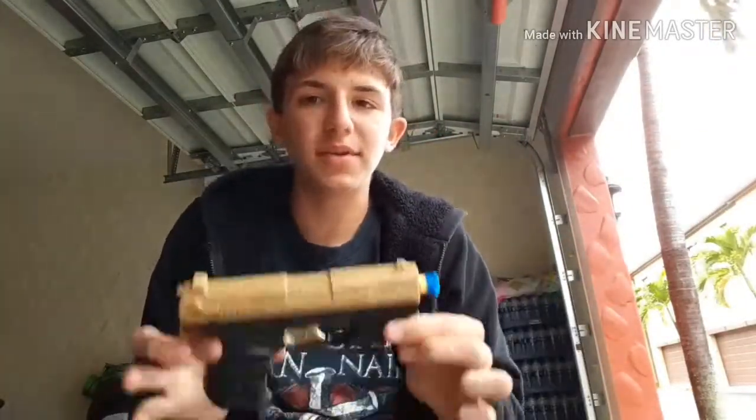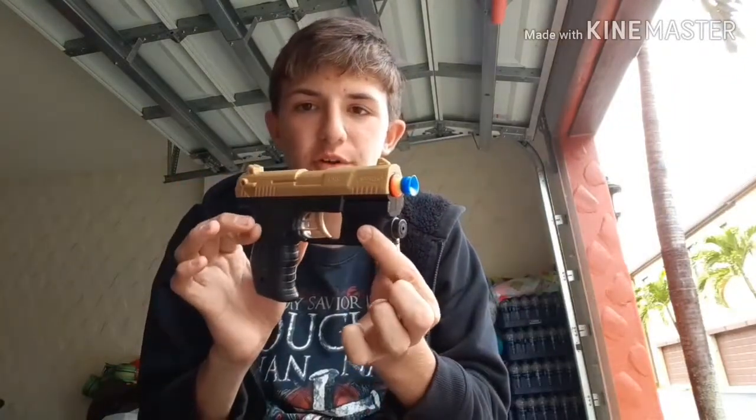What's up dude bros, it is Zett from ZH203 and today I'm going to be doing a review of the Foam Dart Gun from Backyard Blasters.